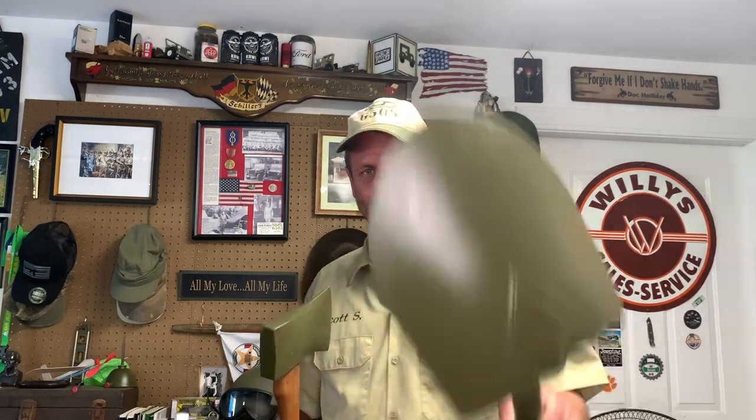Boom! I got my axe, and I got my shovel, and I got them all tuned up and oiled up. Now, I might have a problem remembering how to put them back on the Jeep. Crap.